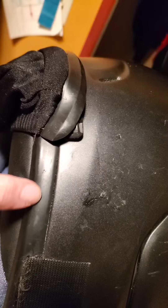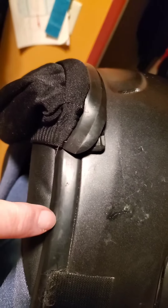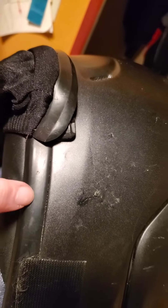you should take it off and do it again. And if you tell them that their instructions confused you, they'll send you all the stuff to do it over again and some extra. I know because they did that for me. They're very nice people, like I said.